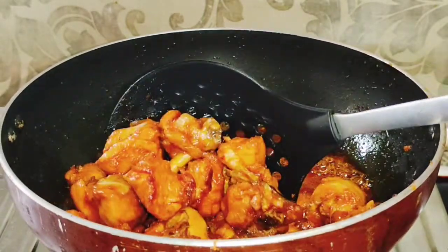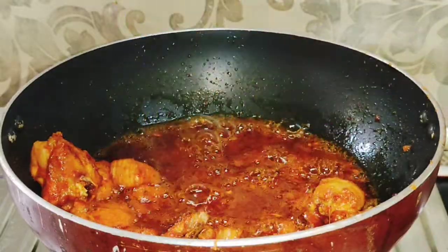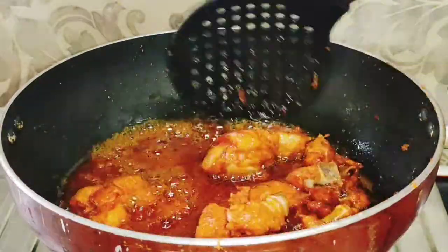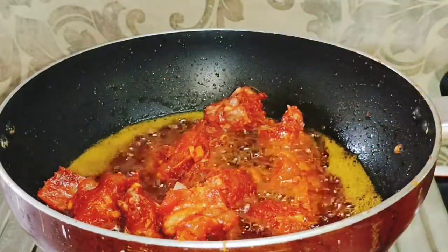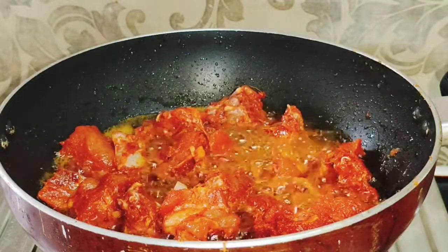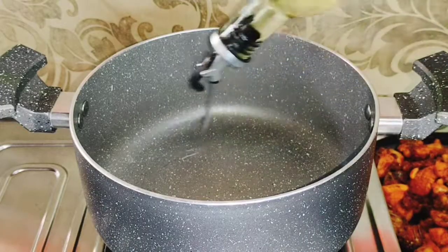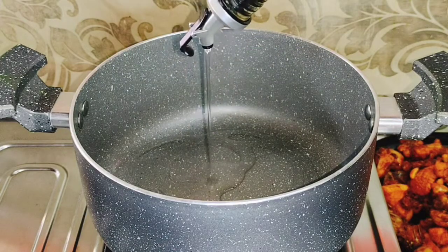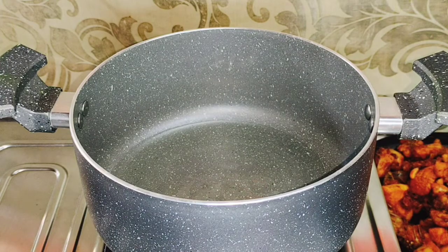Then we will put in the bread. We will turn our butter chicken to gravy. Let's fry the chicken in the middle. We fry the chicken in the middle. We add butter chicken and butter.